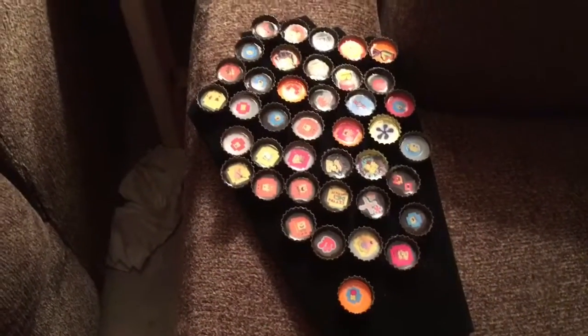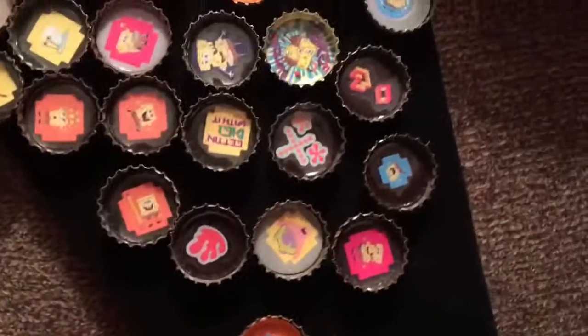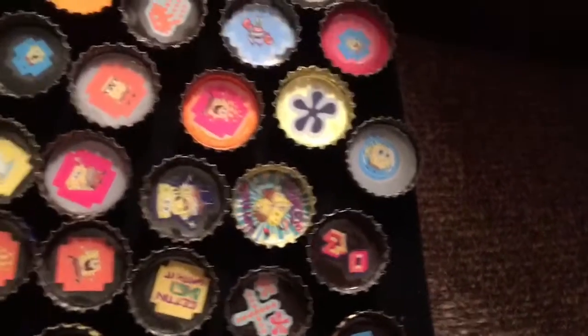And then we have all of these SpongeBob ones that have also not made it onto my Etsy. You can certainly ask me about them — please, please ask me about them!